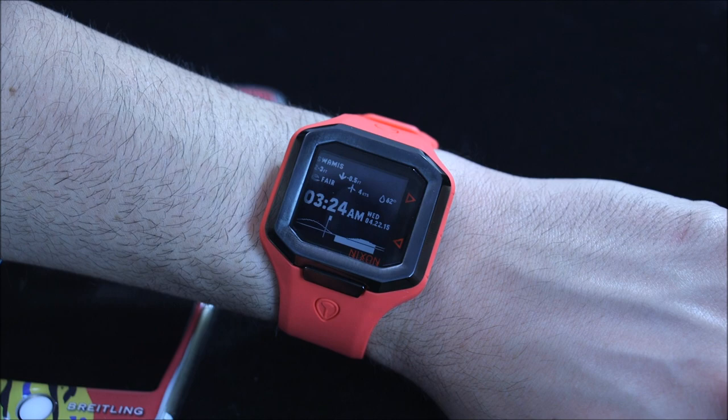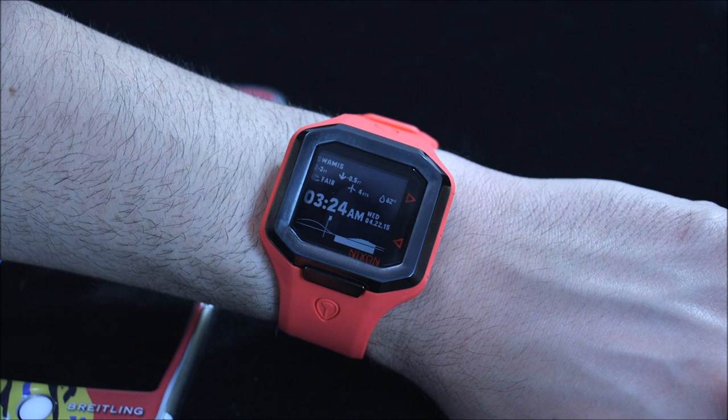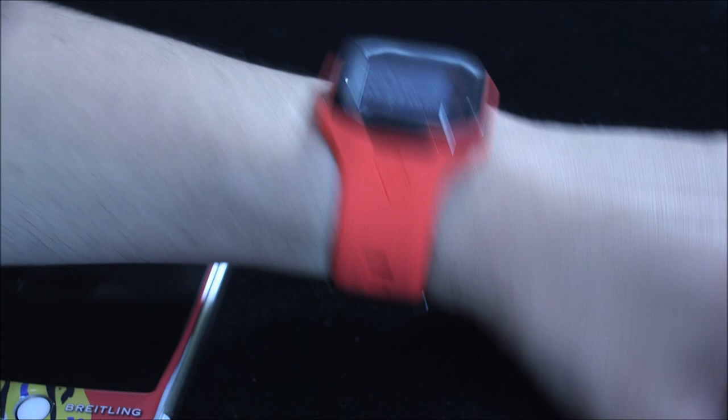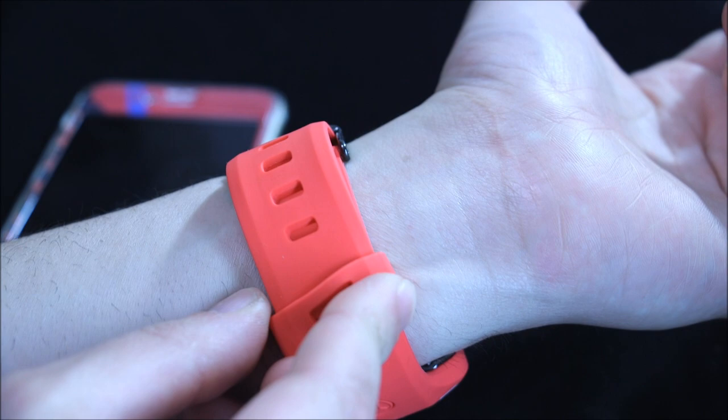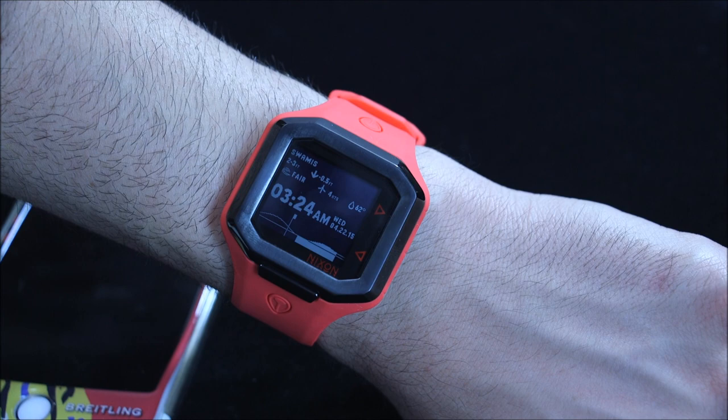It's actually a cool looking watch — I think it has a kind of neat, futuristic look. The black and red is nice. It's very comfortable. Nixon came up with this little design where there's a small piece that sticks into the loop which secures it in place, which is nice. The watch itself only has three buttons, and you actually have to push them hard or kind of the right way — they're a little finicky — but that's not too big of a deal. Once you get used to it, it's fine.